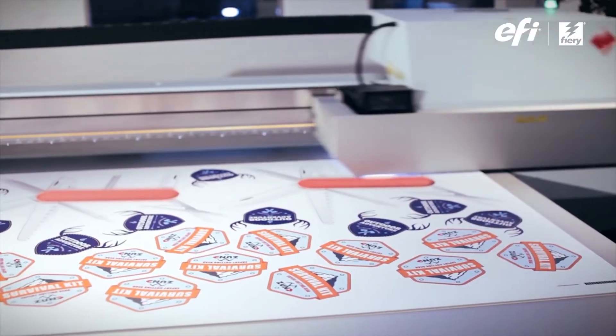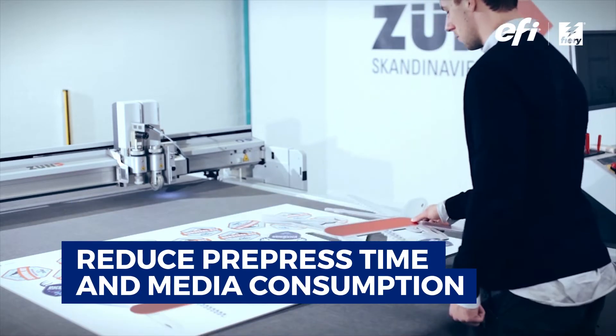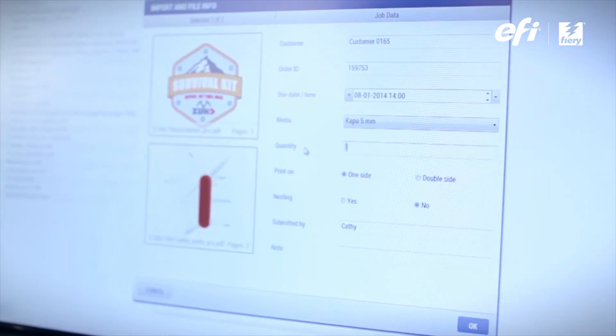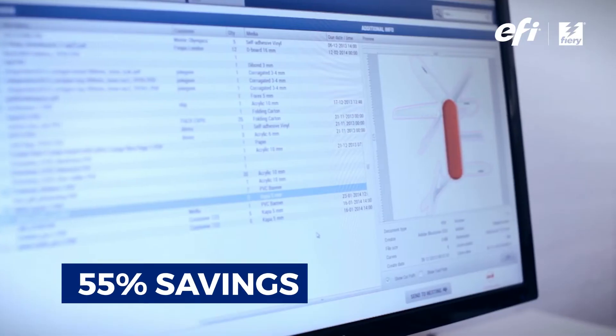Whether producing irregular-shaped or double-sided cut jobs, Fiery PrepIt can dramatically reduce pre-press time and media consumption, making a huge difference to your bottom line. With its unrivaled true shape nesting, on media savings alone, you could see a return on investment in as little as two months.